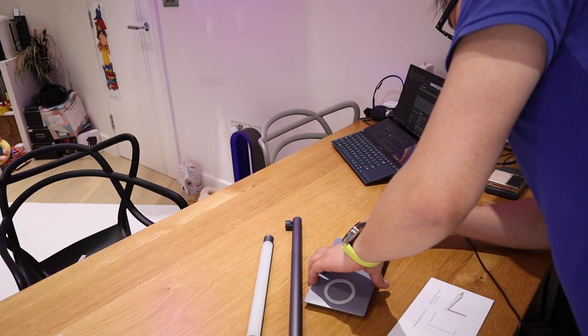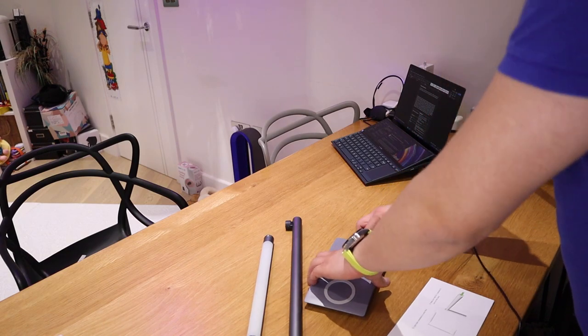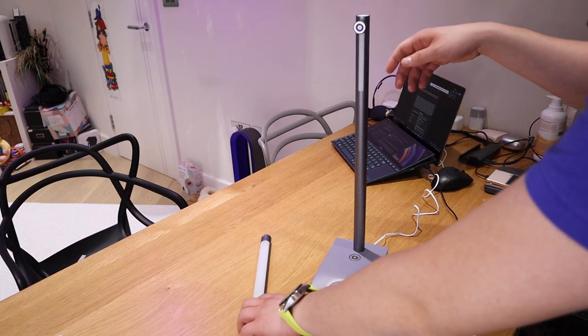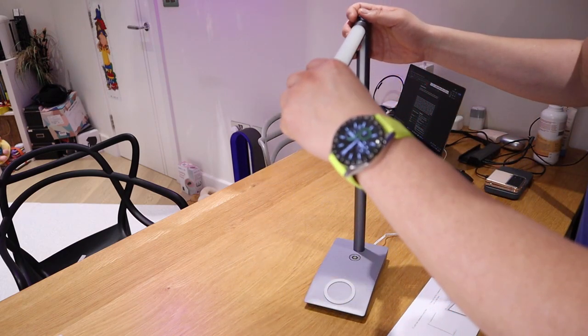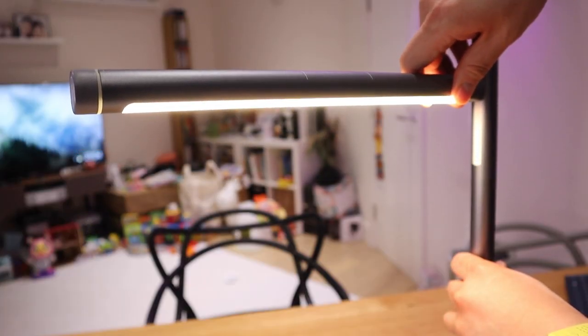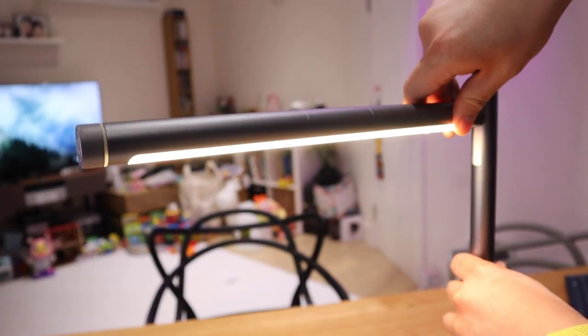All right, so let's assemble this into a desktop lamp. All you need to do is plug in the main power, then place your lamp post, and lastly the actual light tube. You can actually adjust the height for this as well.